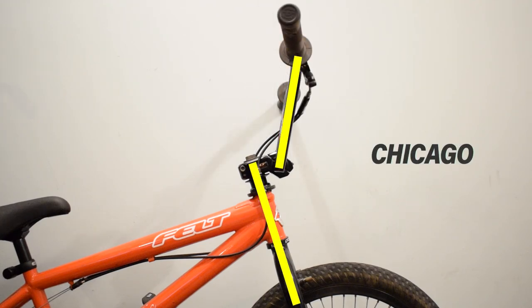Chicago Position — big people on small frame. Anything like this or beyond will give you poor steering, unless you are low riders and ride it like a Harley Davidson.